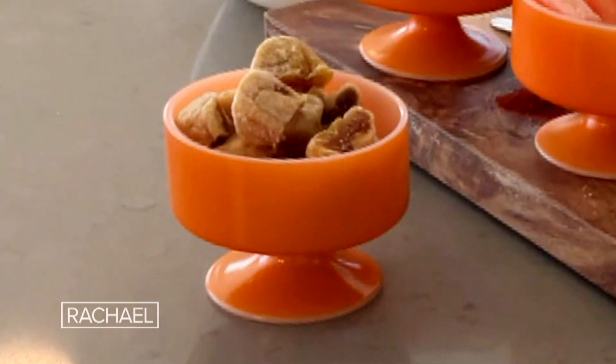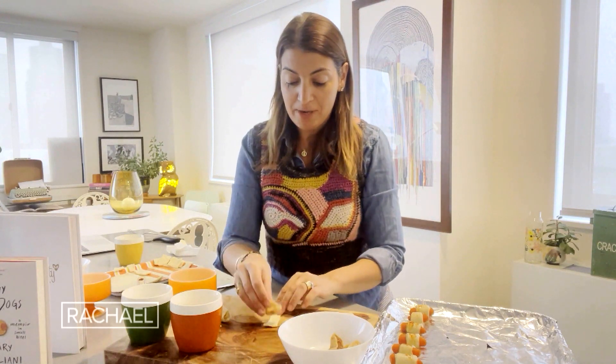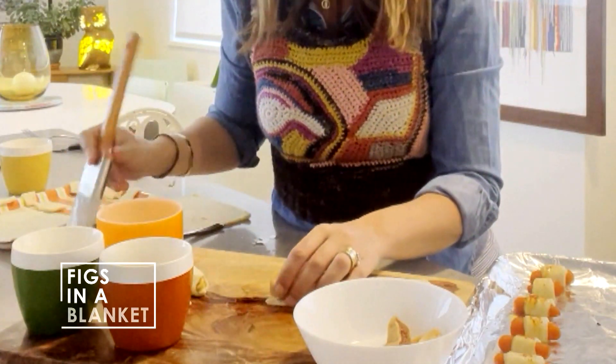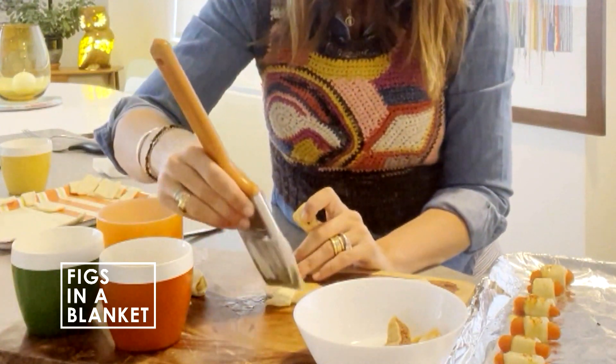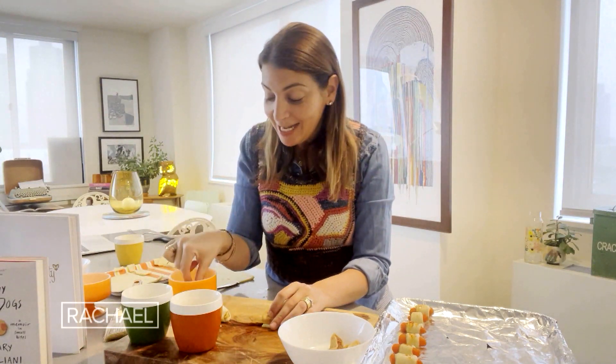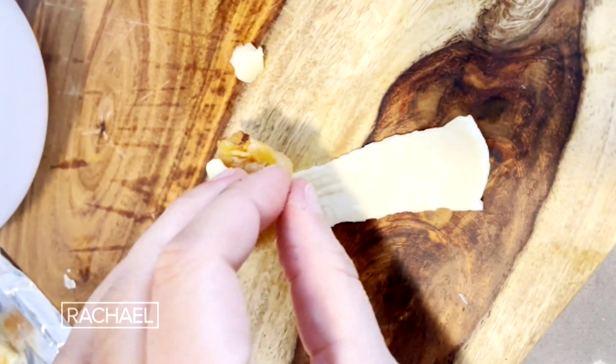Next up, figs in a blanket. It's a great veggie alternative, just like our carrots in a blanket are, too. So I'm going to take one whole fig, cut it in half so I get two pieces per each one. I'll pull out my puff pastry, and instead of brushing it with butter on the inside, I'm going to brush it with a little bit of honey — it acts like glue to hold the fig down. Then I'm going to add a tiny little piece of manchego cheese. Manchego is salty and nutty, and it goes really well with the fig, so I'm going to put that inside as well.